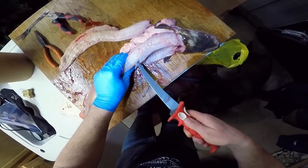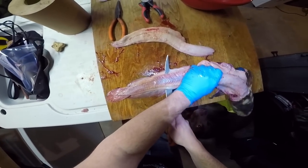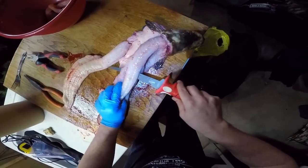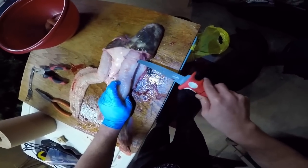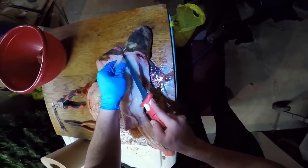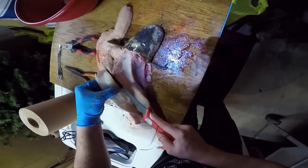Flip them over, start at that dorsal fin on the backside of the ribs, go all the way through. Try and keep them as steady as you can - these things are slimy. Poke that through, follow the backbone. It's kind of hard to follow the backbone on these because they're so disproportional, like snakes basically - their backbone moves around a lot. Cut around the ribs. Kind of butchered this side a little bit but it's not too bad.